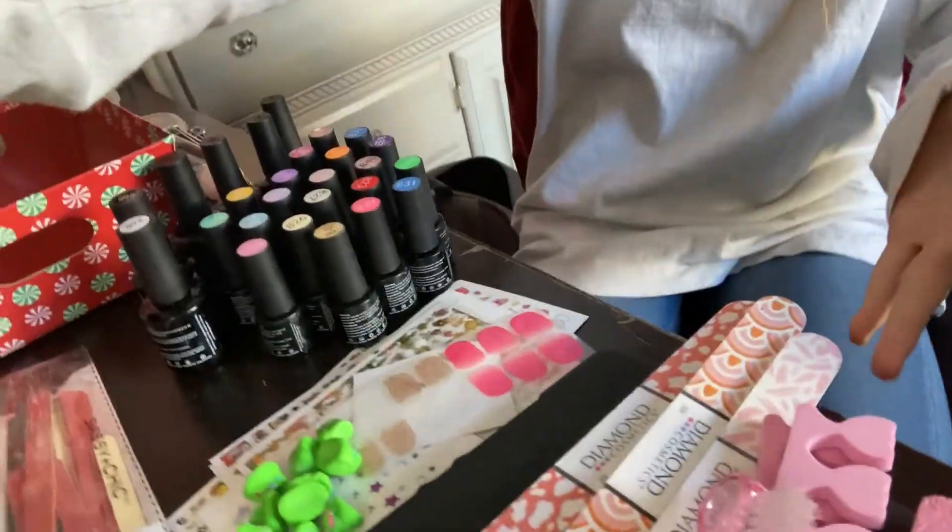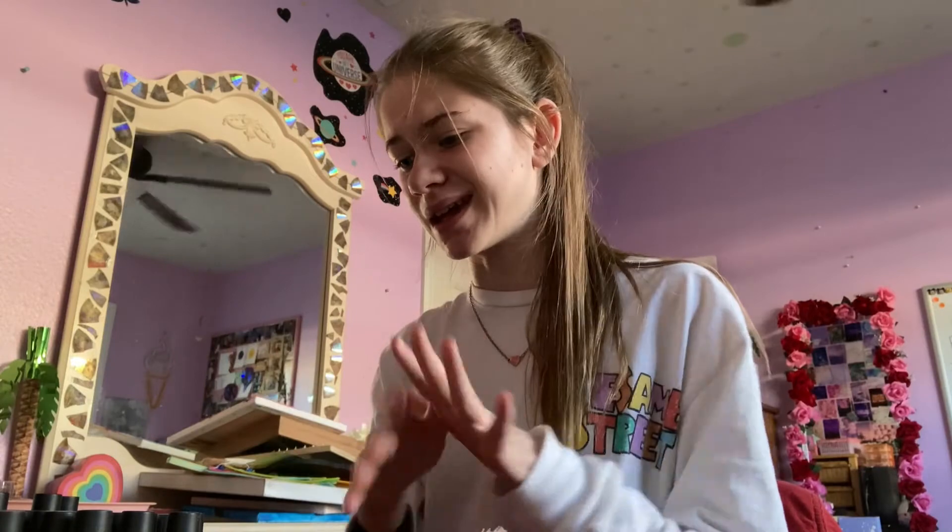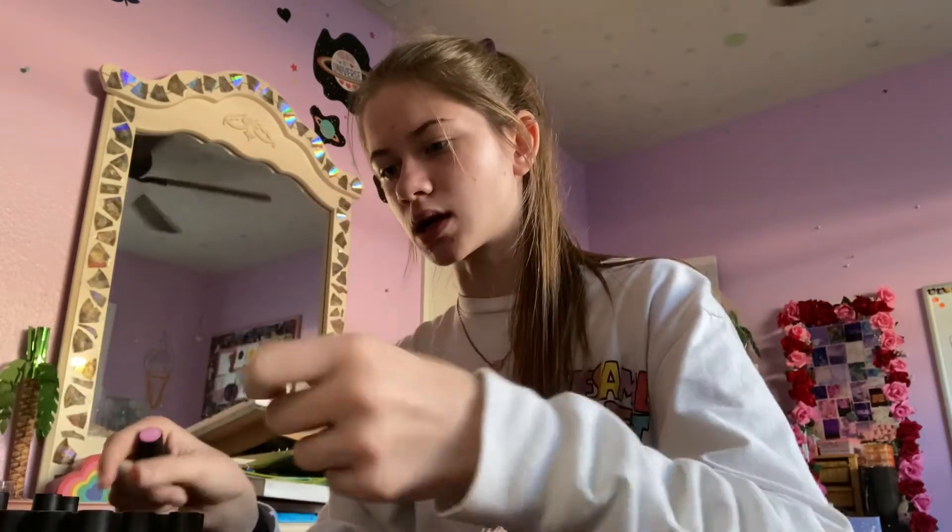Okay, so here's what I've got going on on my desk — all the things laid out. I'm going to be putting them back in a good, orderly fashion, making it pretty and functional at the same time. I'm going to organize them by color so that it looks pretty and is also functional.